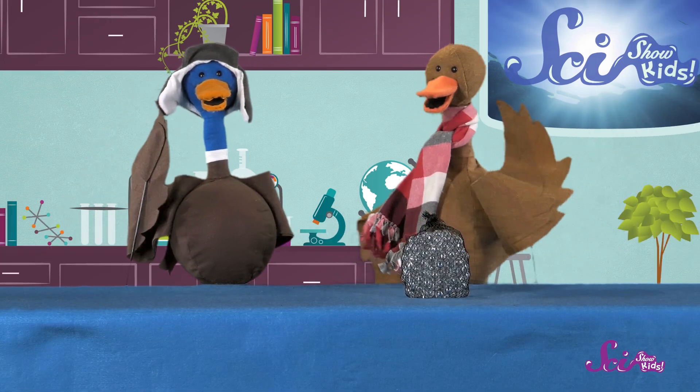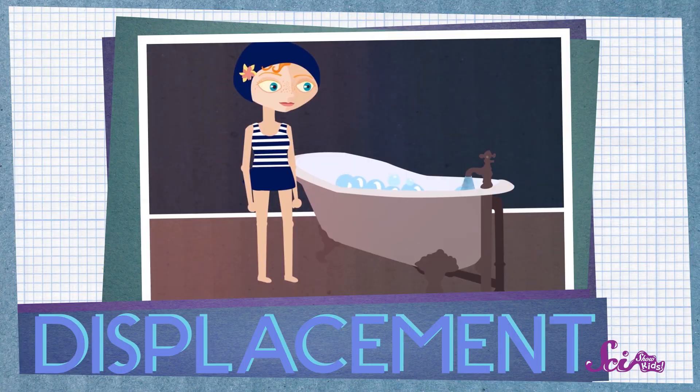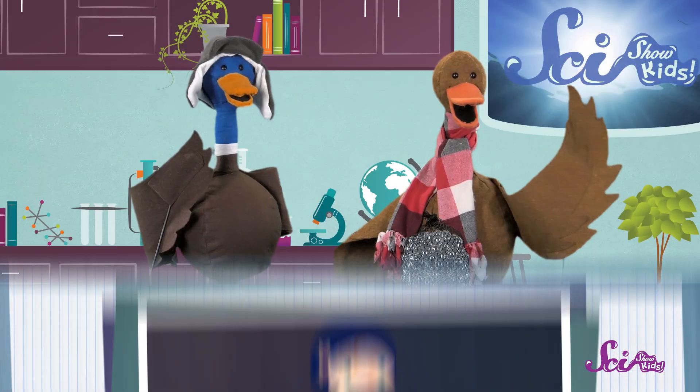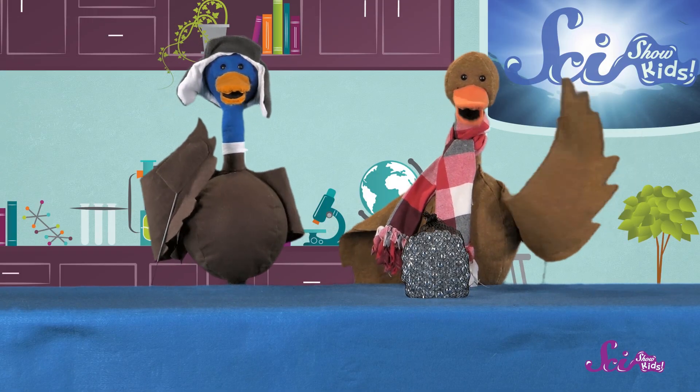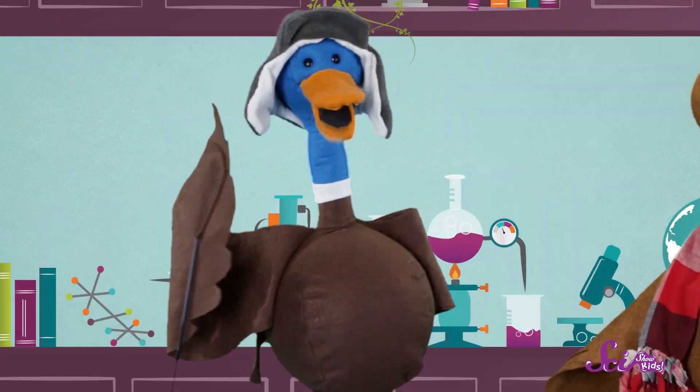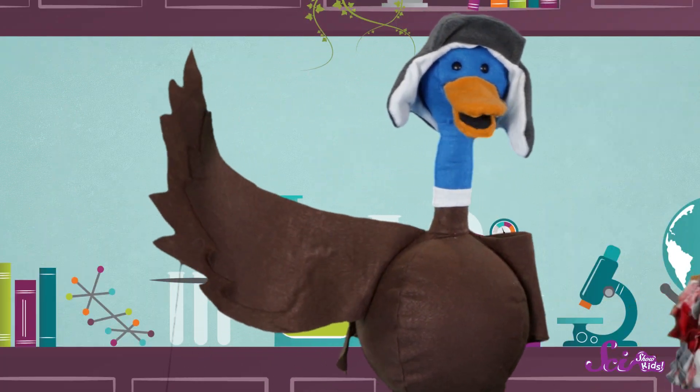A good example of this is when you get in the bathtub. What happens? Well, you get wet, but also when you get in the tub, the water rises. So you are displacing or moving aside the water, which makes it rise up around you. Hope you didn't get the floor wet. But now that we've got our thinking caps on, let's make a boat.